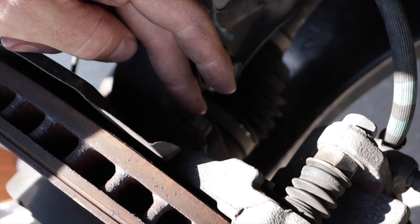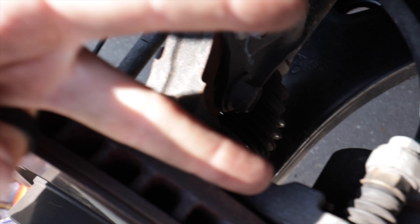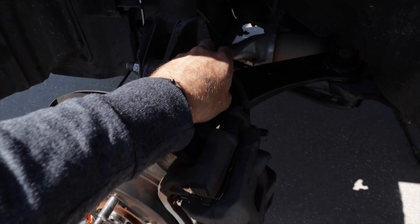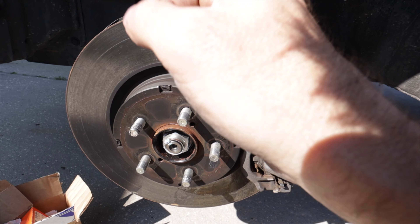We're going to pop some new ones in and I'll show you how to do that. There's a bolt at the top for the brake caliper and another one at the bottom — two total. Take those off and you'll be able to remove the caliper. Make sure it's not hanging on the brake wire in the back.